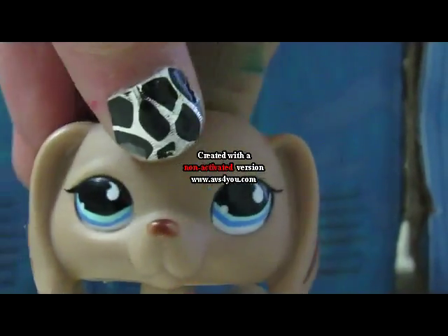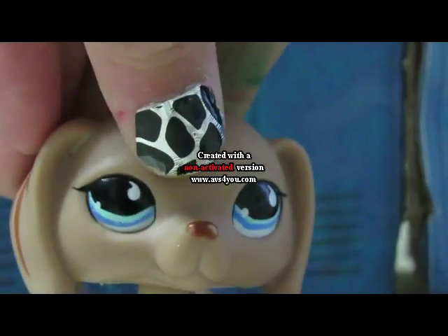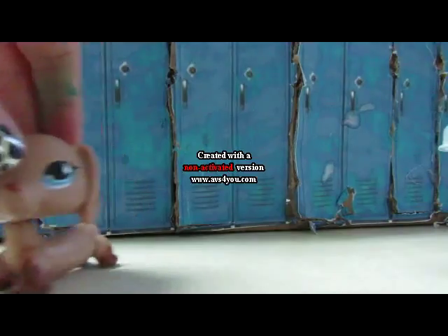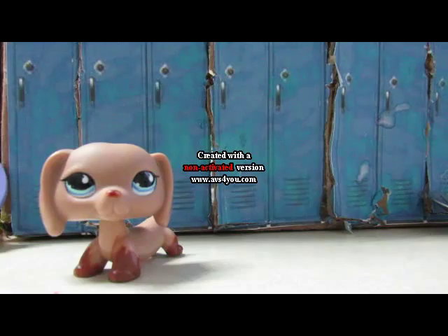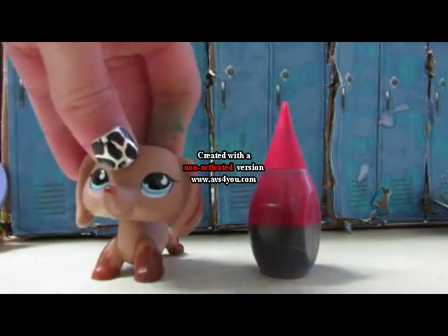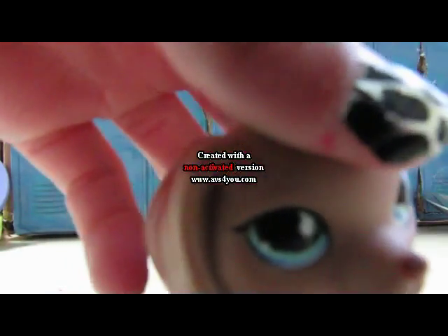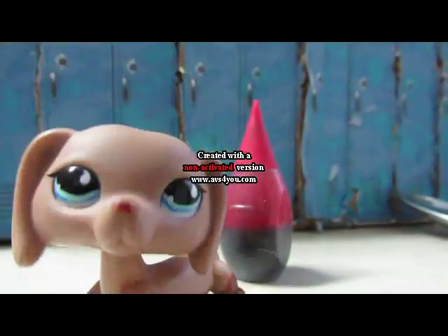First I'm gonna show you the ingredients. You're gonna need a spoon and a bowl to do it in, and red food coloring — sorry about that, I ran into the camera.